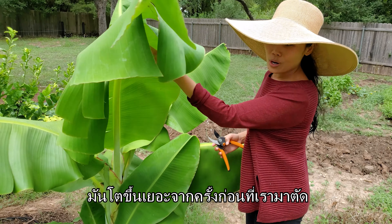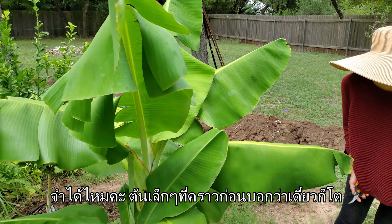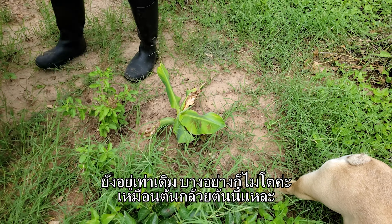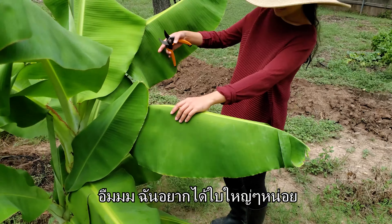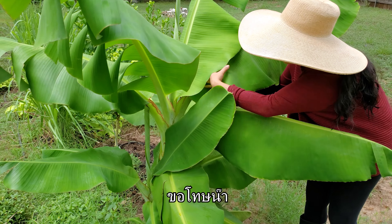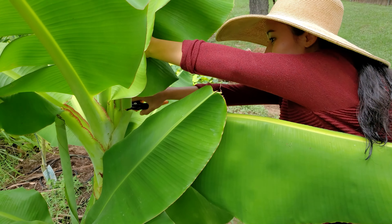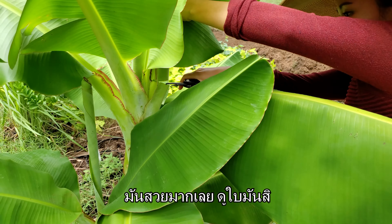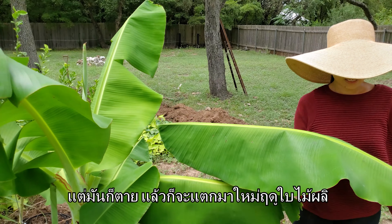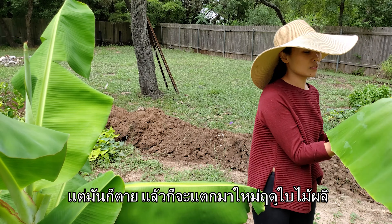Let's cut it already. It's grown a lot since last time we cut it. The little one that I said would grow is still there — it just never grew like this one. I actually want a big one. I think this one looks pretty, so I'm just gonna cut it. It's so beautiful, look at the leaves. I wish they would stay alive through the winter, but they actually die down and come back in the spring.